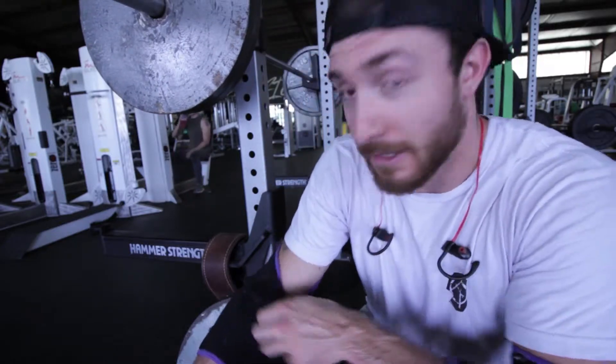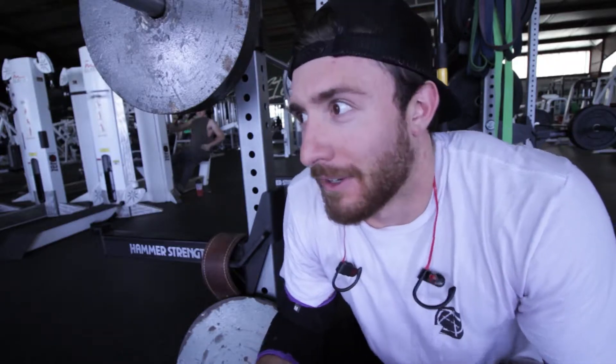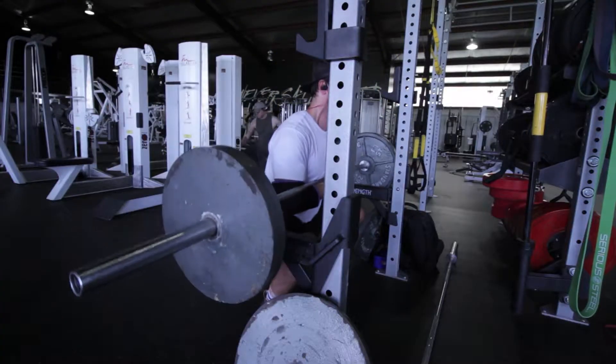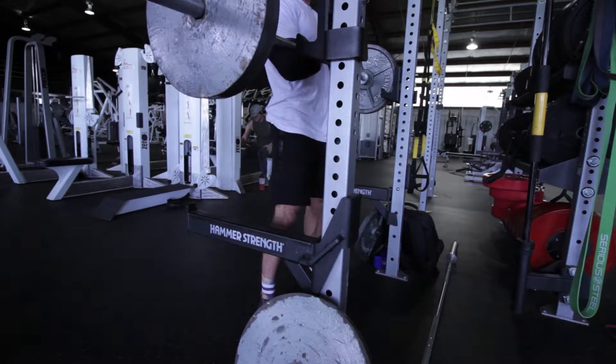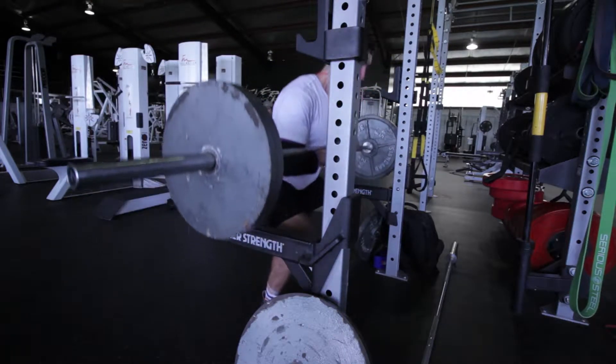Hoping my elbows don't fall off, because that shit hurts. If you've never done Zercher squats, do them just so you know what it feels like, because it does not feel good. I see guys doing like 405 with it — I'm like, ow. They must have some strong elbows. We're gonna hit 225 for 3x3 or 3x5, and then do some other leg stuff, so we'll see how it goes.